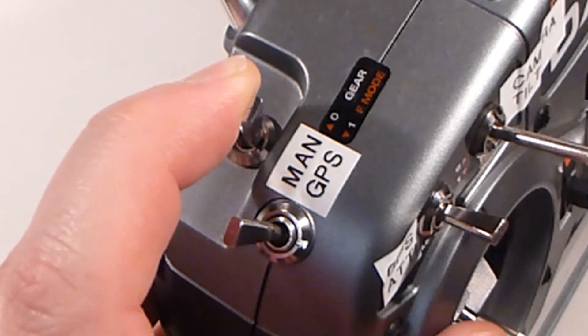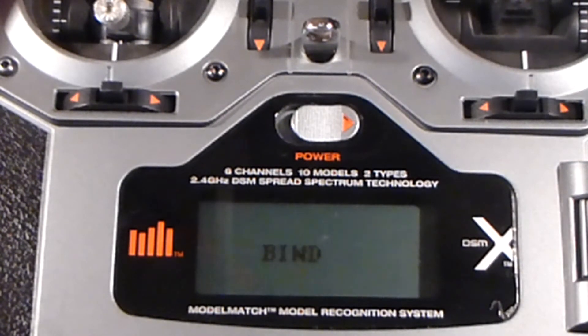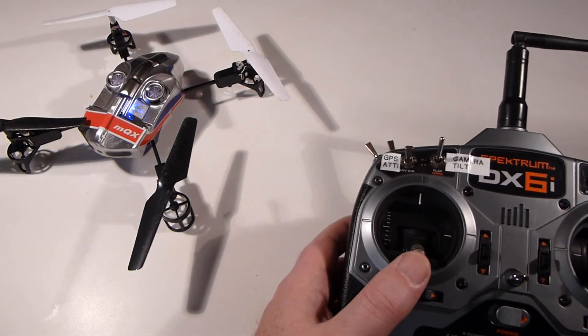Hold in the trainer or bind switch on the DX6i and turn on your transmitter. The transmitter will beep and say that it is binding. Eventually it will boot and the light will go solid on the copter. Now your MQX is bound to the DX6i.